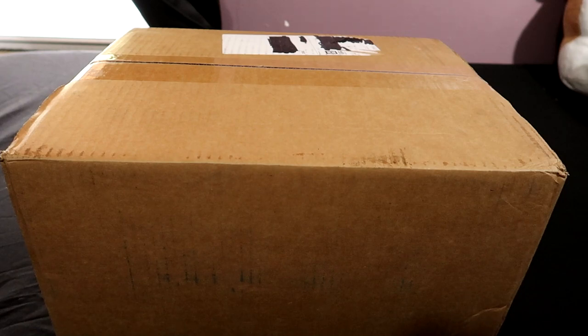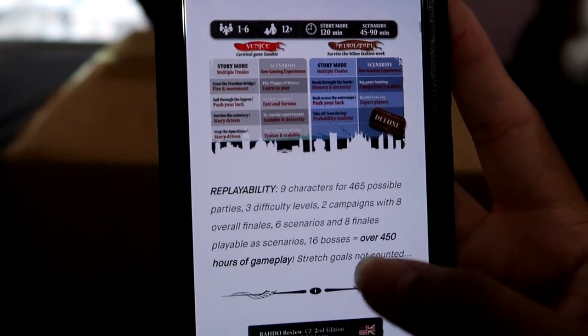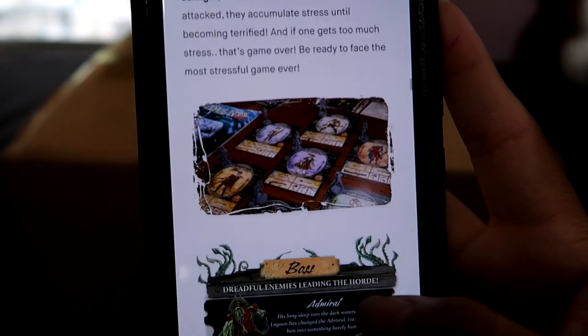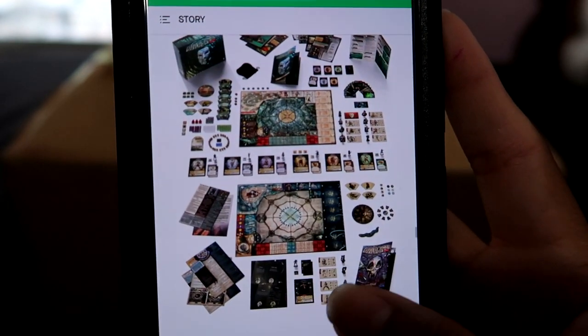This is a board game called Carnival Zombie, second edition, and I selected the deluxe version which has a lot of extra items — I believe it includes a lot of miniatures that you could paint, though I got the unpainted versions. I tried to keep myself in the dark about the gameplay all these years just so I would get a nice first impression when I actually got the game.